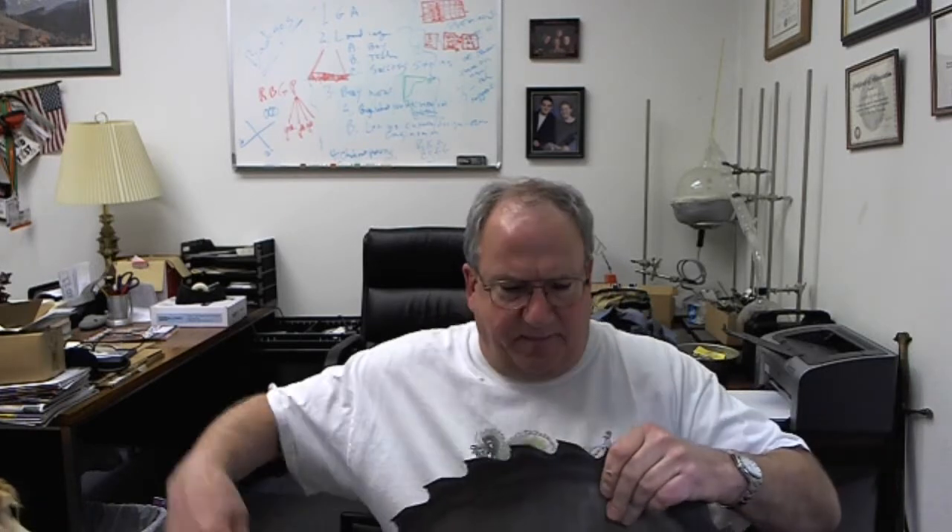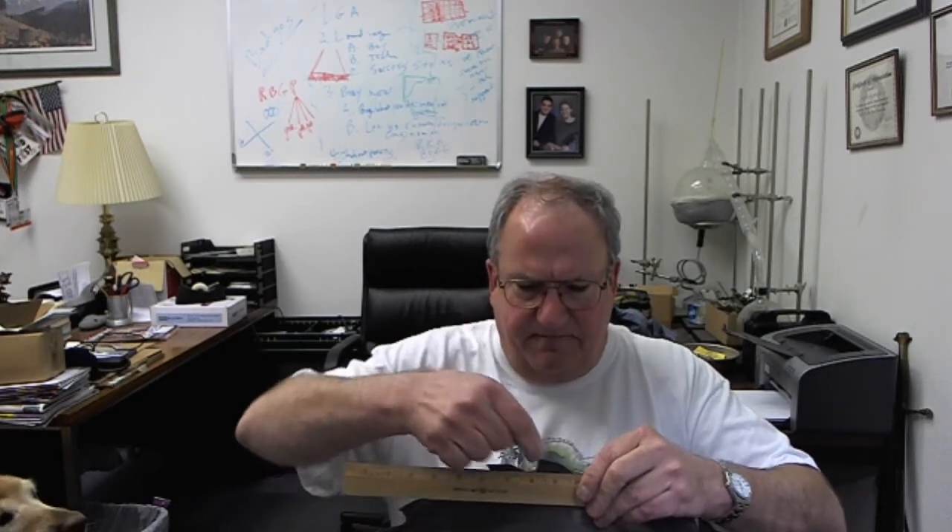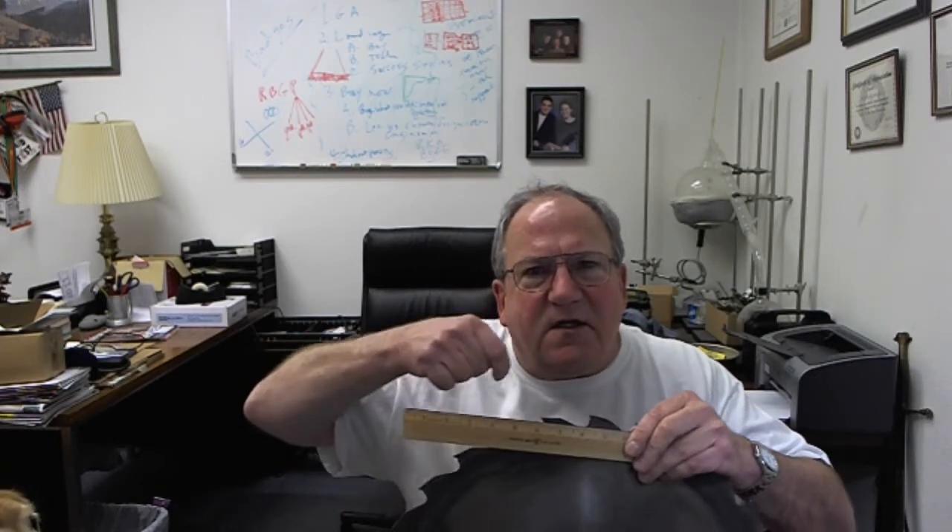I had a couple of calls in the last couple of weeks about snap shoulders on saw blades. The shoulder runs from here to here, through here. And what happens is this whole thing snaps off.